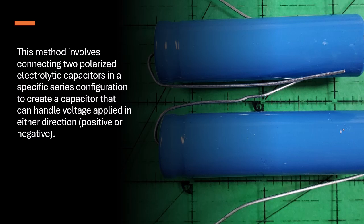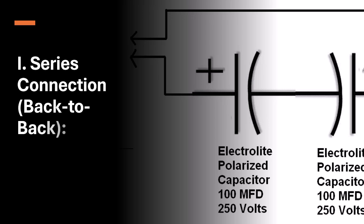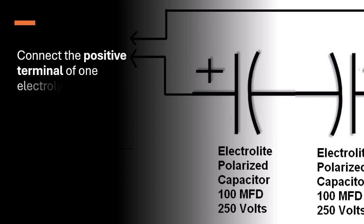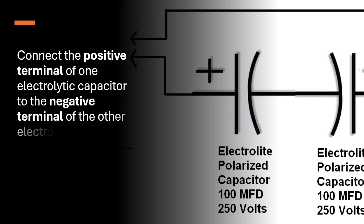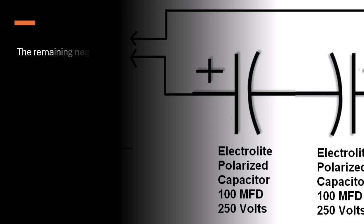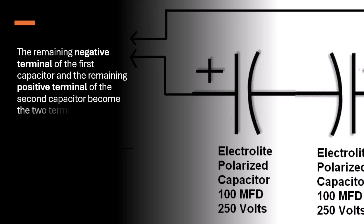Series Connection Back-to-Back: Connect the positive terminal of one electrolytic capacitor to the negative terminal of the other electrolytic capacitor. The remaining negative terminal of the first capacitor and the remaining positive terminal of the second capacitor become the two terminals of your newly formed non-polar capacitor.